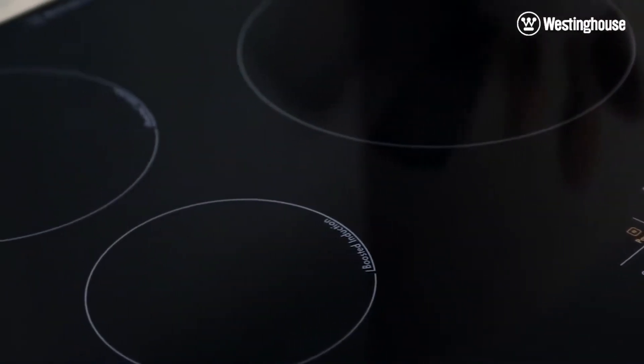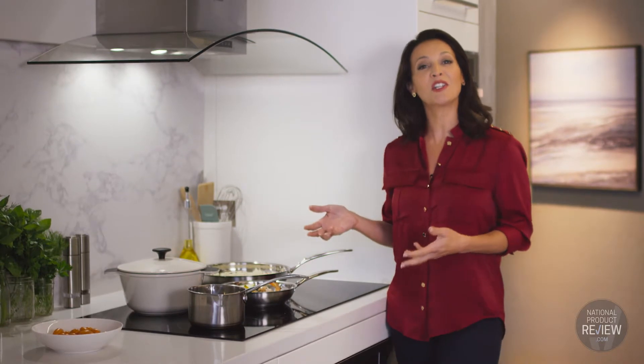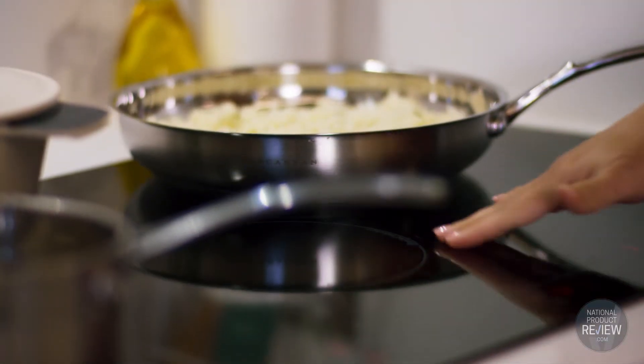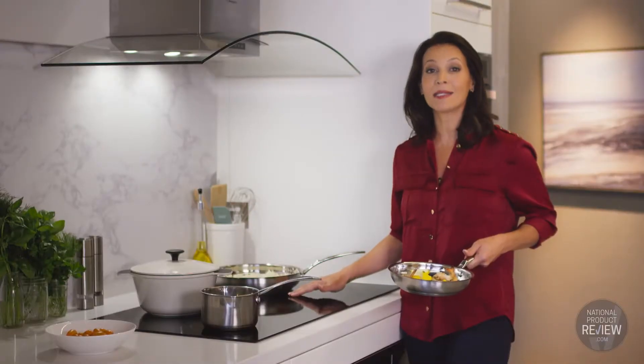What's more, the improved efficiency of induction cooking will reduce your electricity bills because the heat is only generated in the cookware itself. It's also much safer than conventional cooktops — check this out. You can take off a hot pan and everything around the surface is immediately safe to touch.